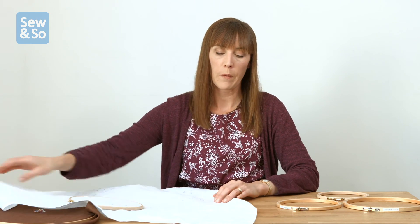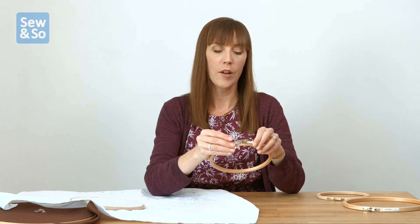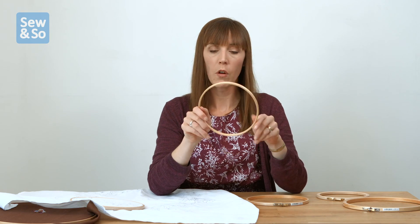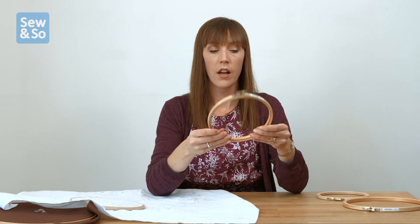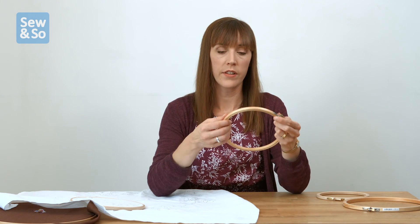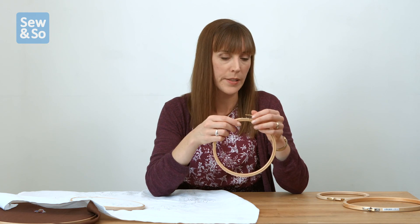There are people who like to bind their hoops — they take the inner hoop and use bias binding or fabric strips all the way around. That helps for two reasons: it increases the tension and grip of the hoop, and it can also help with the creasing, as it doesn't crease the fabric quite as much. So you could try some bias binding around your hoops.